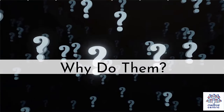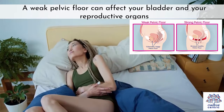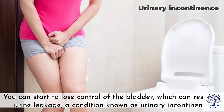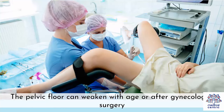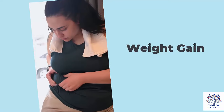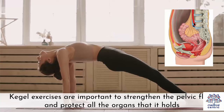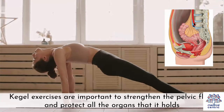Why do them? A weak pelvic floor can affect your bladder and your reproductive organs. You can start to lose control of the bladder, which can result in urine leakage – a condition known as urinary incontinence. The pelvic floor can weaken with age or after gynecologic surgery. It can also be affected by pregnancy and childbirth or weight gain. Kegel exercises are important to strengthen the pelvic floor and protect all the organs that it holds.